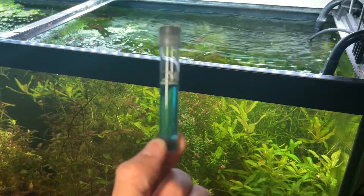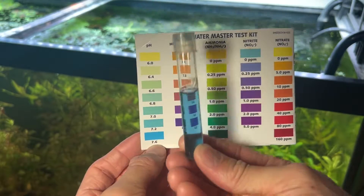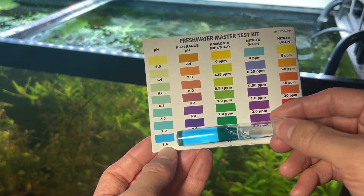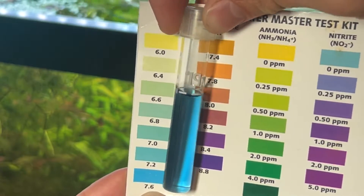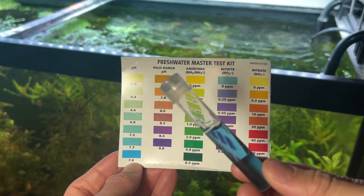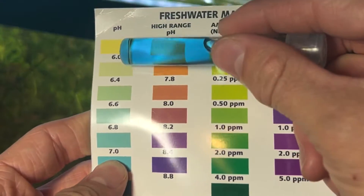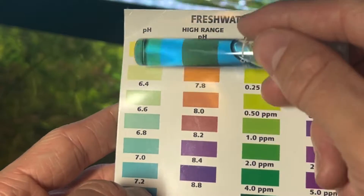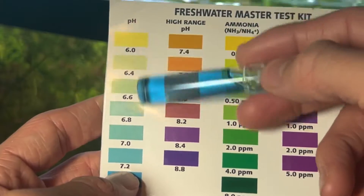Now that we have our reading, let's compare it to the chart. My water is already very alkaline, so it exceeds our regular pH chart — according to the graph it reads 7.6. If your reading falls within the lower range of the chart, you can read values like 6.0, 6.4, or anything in between, and accurately judge that your water is a little acidic if it's in that area.